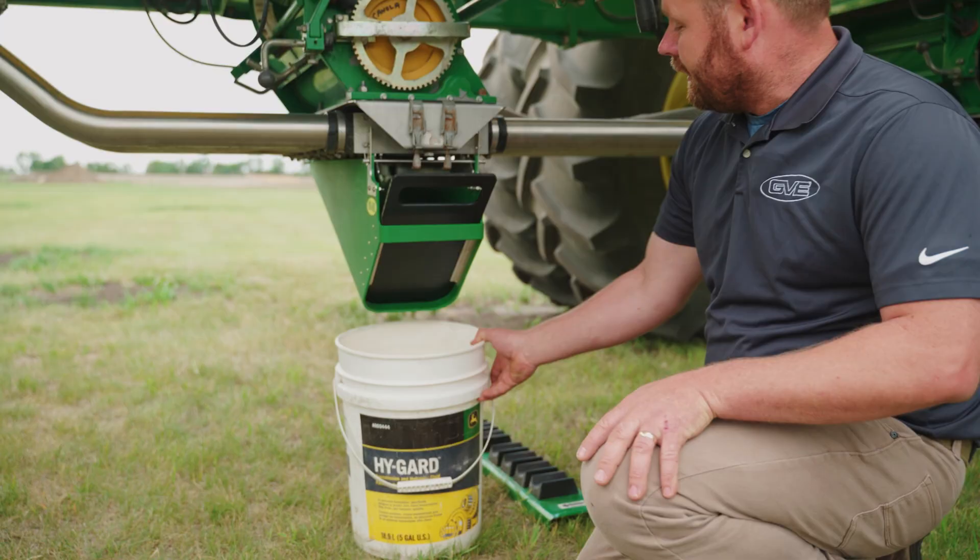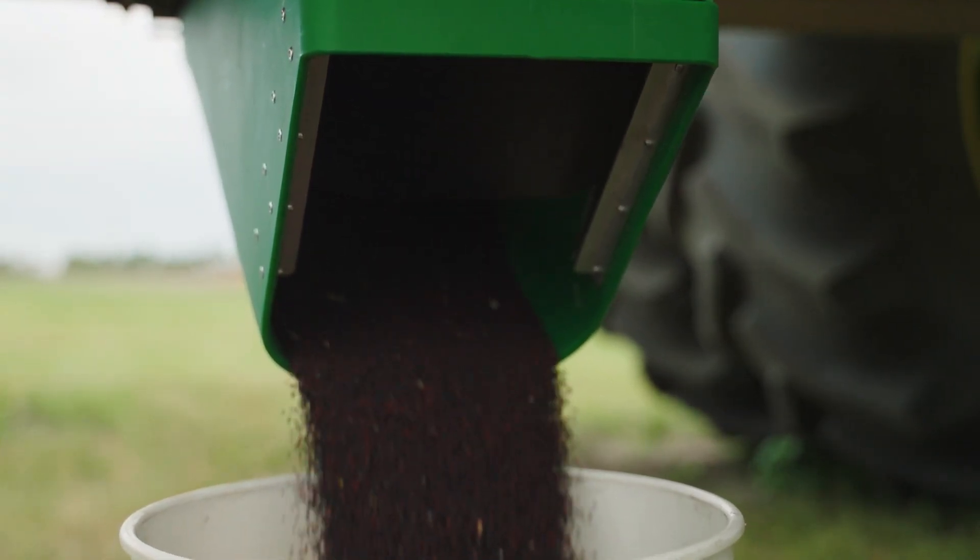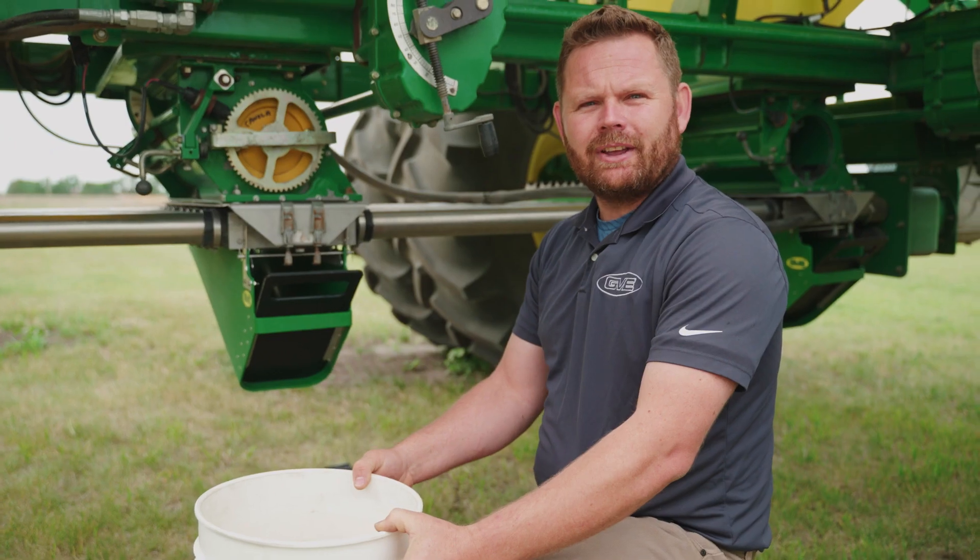Simply place a pail underneath and allow it to funnel into the pail. Now you can weigh your sample, enter the value into the screen, and away you go.